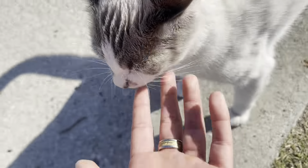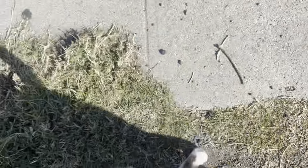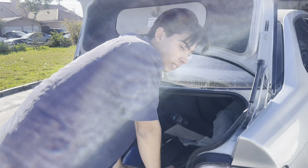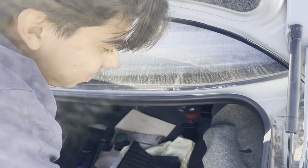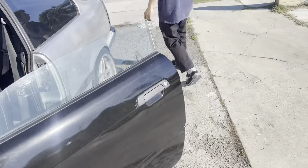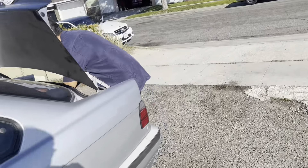We're back for another video. Today we're back on the E36, more E36 content like we promised in the latest vid.